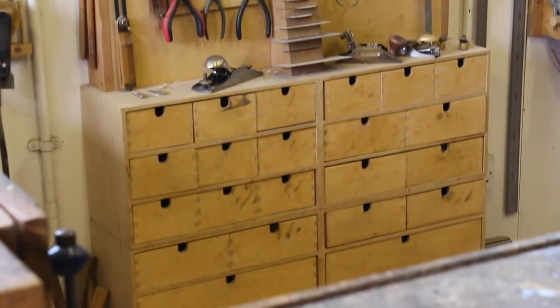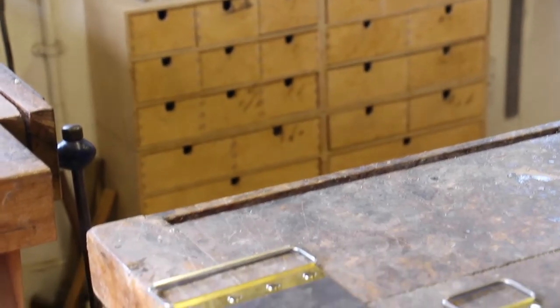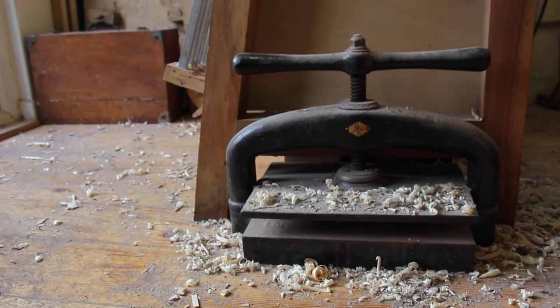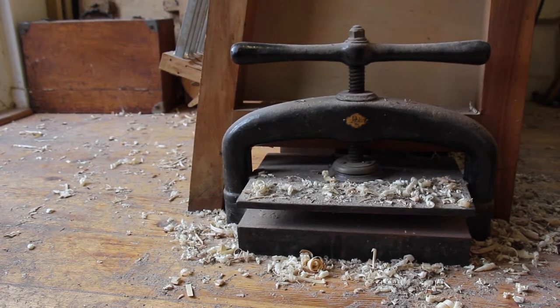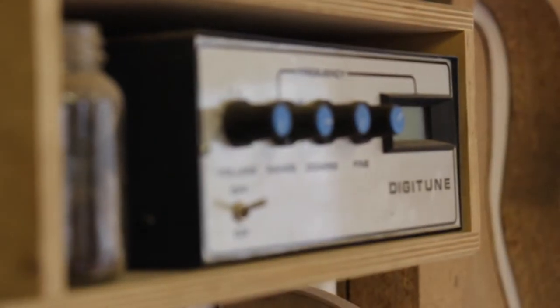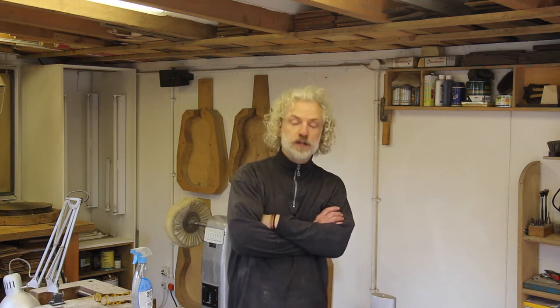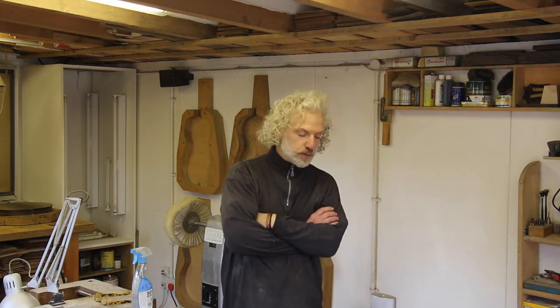I've also done a lot of work with historical guitars and restoration work, and have worked at times in places like the Metropolitan Museum in New York, the V&A in London, and recently I was over in Ireland and restored a guitar which used to belong to the writer James Joyce.